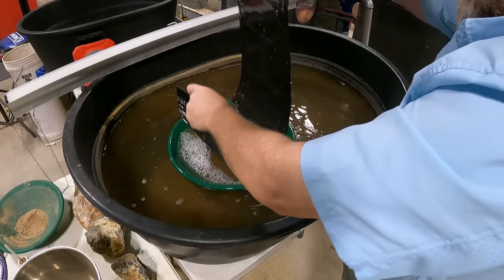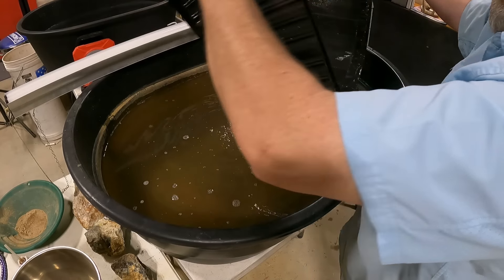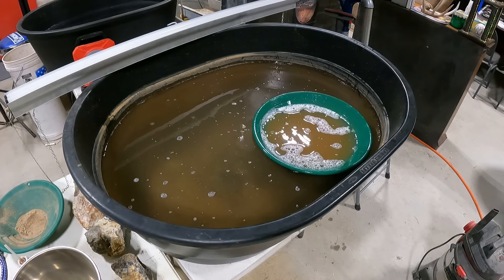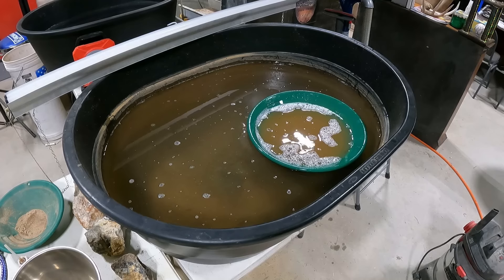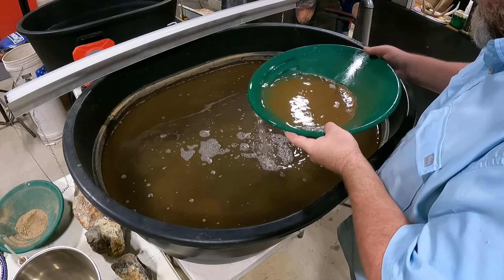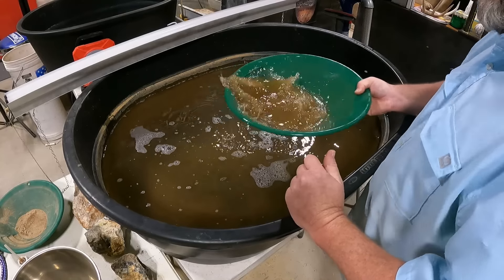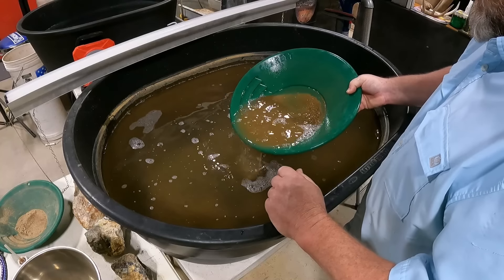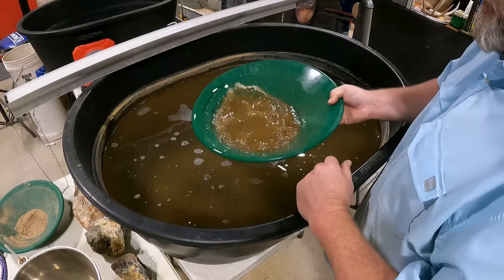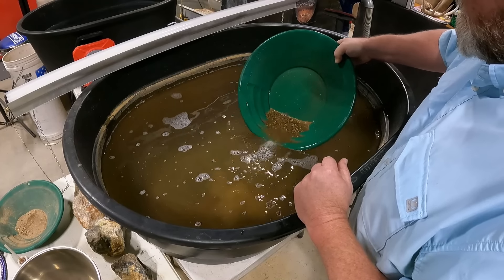We're at the tail end of this. We'll get that last little bit in there, let it run for a second, and then we'll clean her up. We're going to use the Garrett Gold Trap pan, so I'll be right back with the mat.